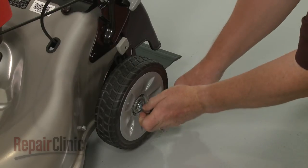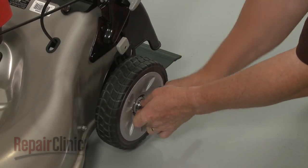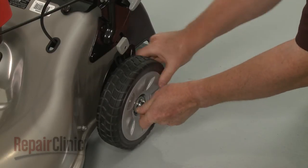Use a 12 mm socket to unthread the bolt securing the appropriate wheel, and remove the wheel.